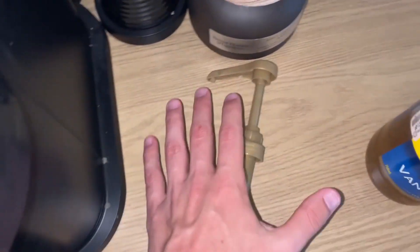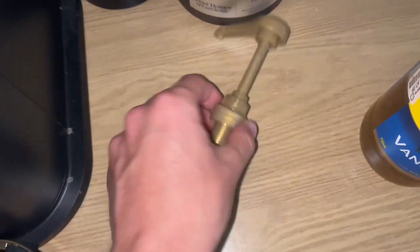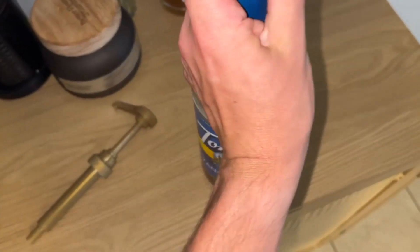Hey everyone, so I just wanted to do a quick video giving my honest thoughts on this syrup pump. As you can see, you just go ahead and screw it onto the lid of your bottle. Now this is vanilla bean — it doesn't matter what kind you get.